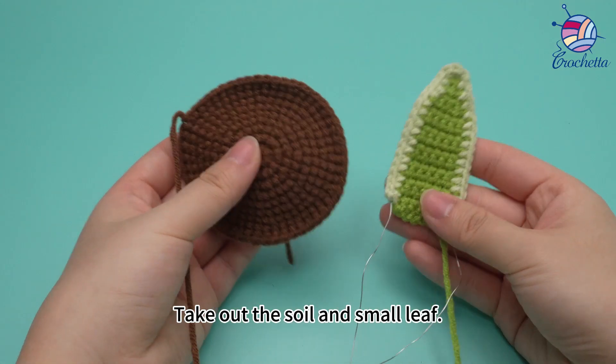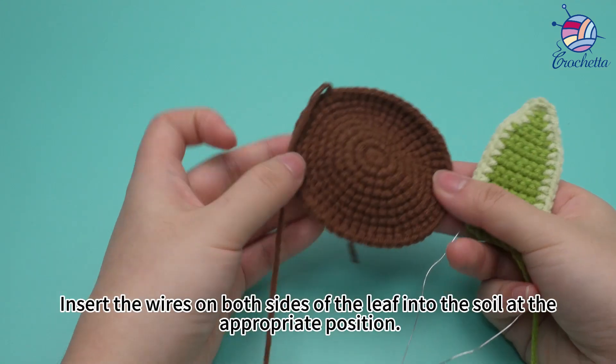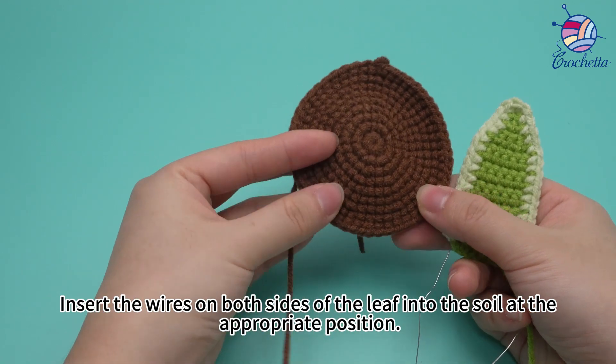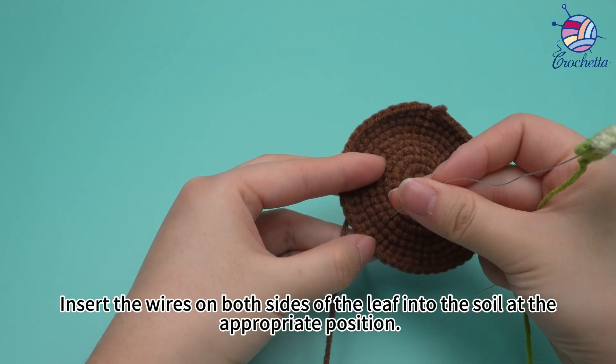Take out the soil and the small leaf. Insert the wires on both sides of the leaf into the soil at the appropriate position.